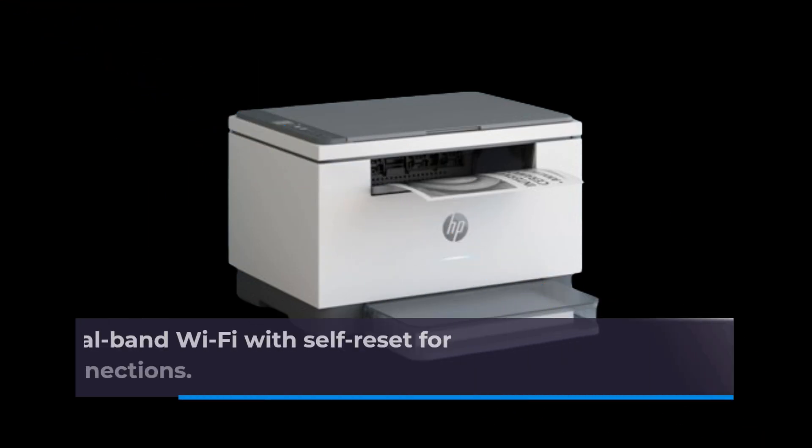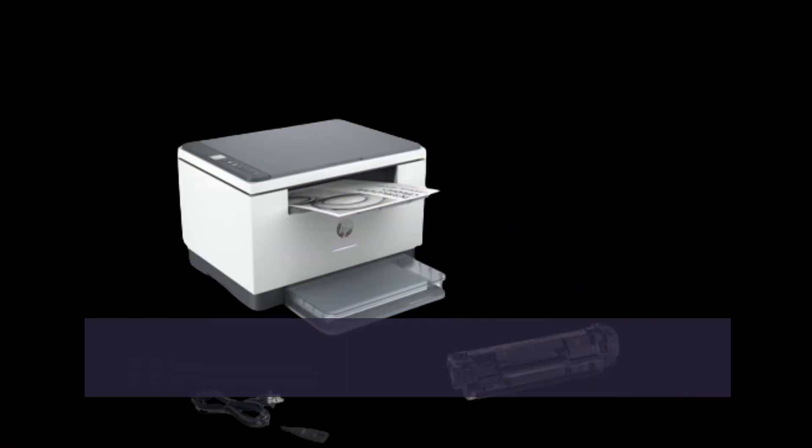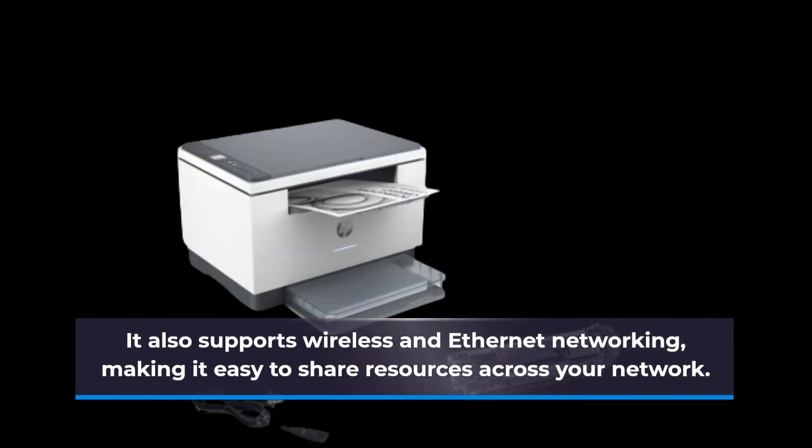The printer offers dual-band Wi-Fi with self-reset for better range and faster, more reliable connections. It also supports wireless and Ethernet networking, making it easy to share resources across your network.